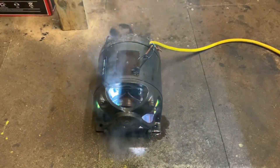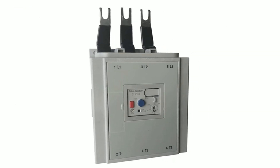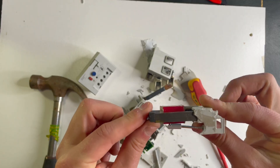So you've installed your brand new motor and you've been told you need to put in an overload — it even says it in the standards. But what type do you need to install? How big does it need to be? In this video I'm going to be breaking down an overload and showing you exactly how they work and what one you might want to choose for your installation.